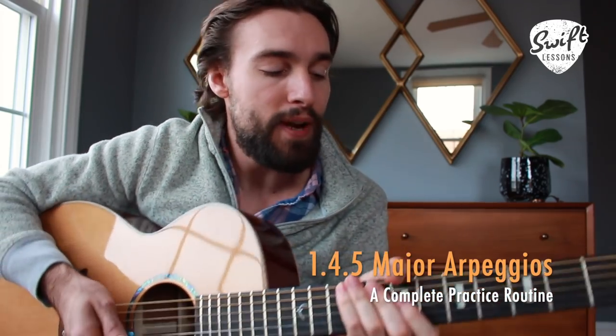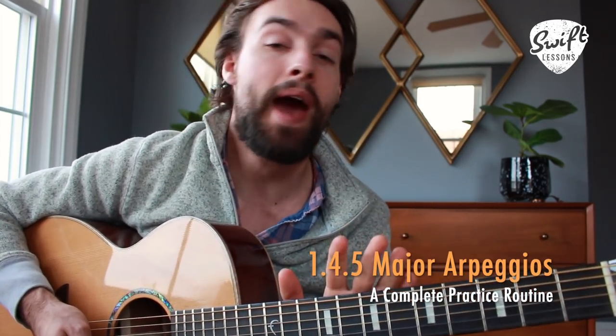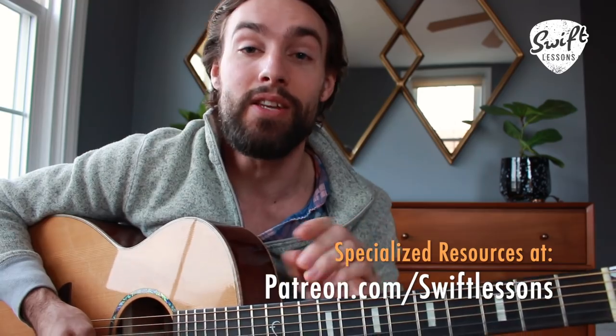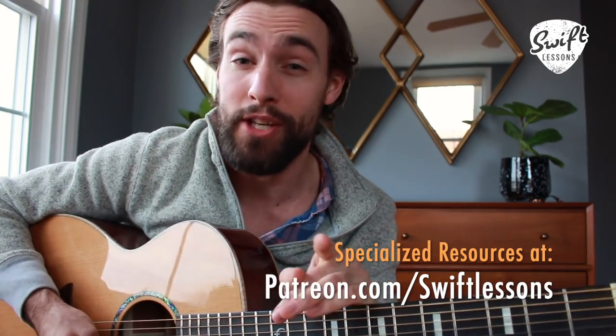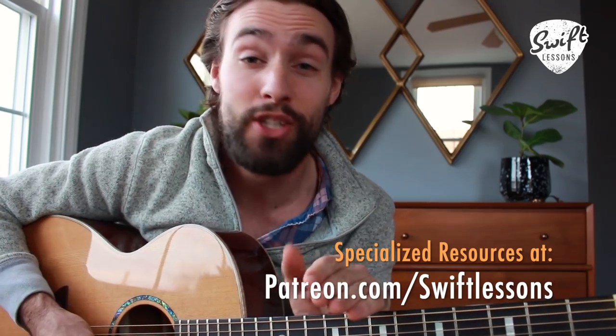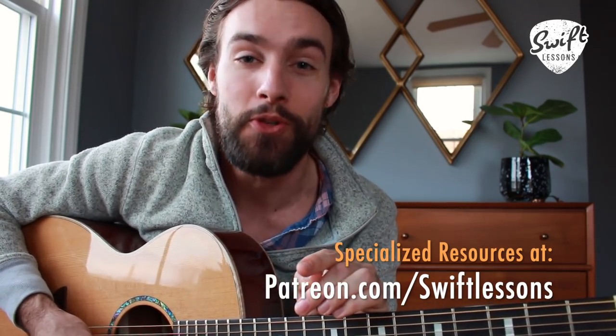For today's lesson I'm going to be breaking down some very useful arpeggio patterns over a 1-4-5 progression in the key of A. My hope is this is going to inspire some melodic possibilities in your soloing. I've got a full tab for you at patreon.com/SwiftLessons — become a member there and gain access to a ton of extra resources for all my popular YouTube guitar lessons.